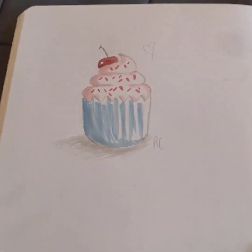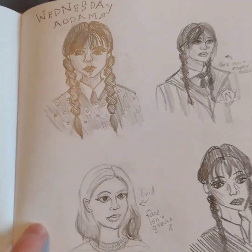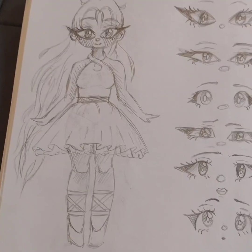That was that cupcake from that one video and I colored it. And then these were some Wednesday and Enid drawings, but some of these Wednesday drawings turned out kind of cringy.